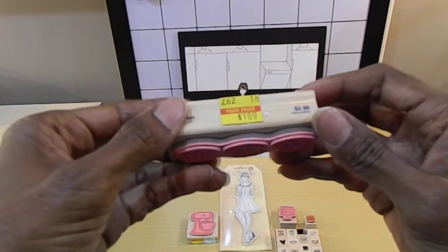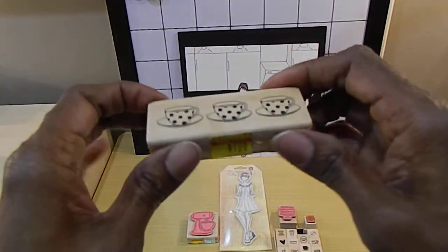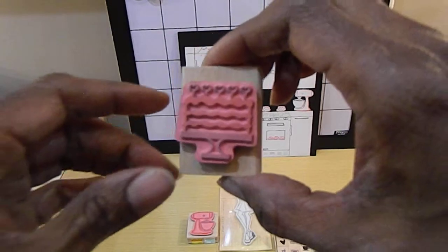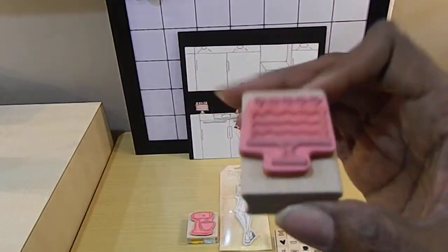For instance, the cup stamp — I only paid a dollar for that, and I got it from Hobby Lobby. I also bought the cake stamp from Hobby Lobby and got a great deal on that one too.